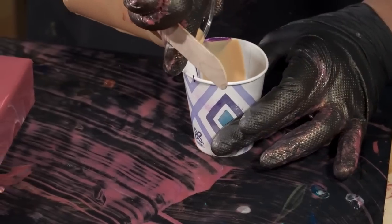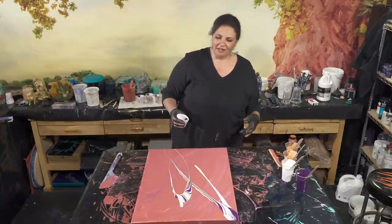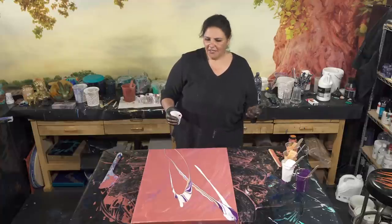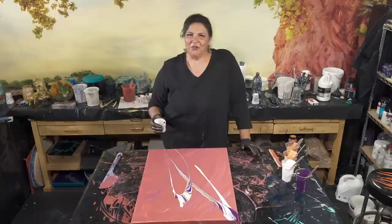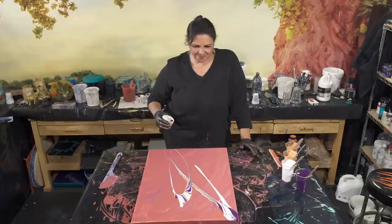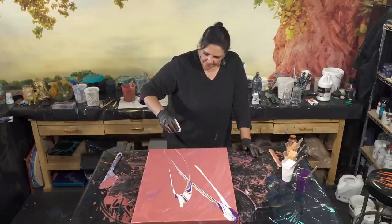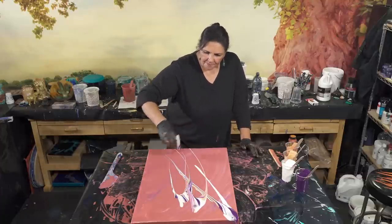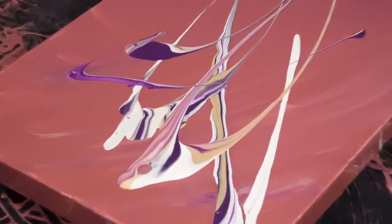I can't stress enough to you guys how important it is to play and enjoy what you're doing and have fun, because when you are having fun it shows in your work. And if you're not having fun, that shows too. Paint when you're in a good mood — when you're not in a good mood, clean. Those are really pretty, I love all those colors coming through like that.